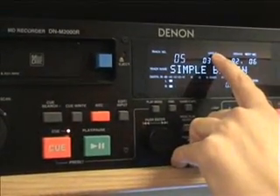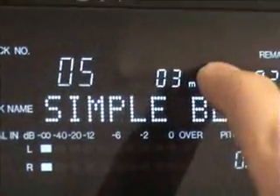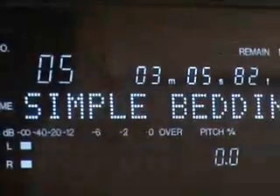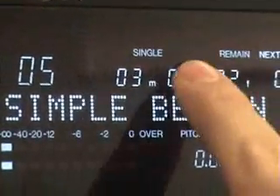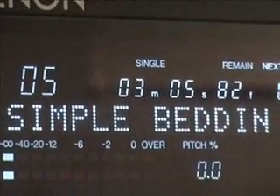You will also notice that it is on single mode at the minute, which means at the end of this track it will just stop. Single off means that at the end of this song it will continue playing. But if you press it again and single comes on, it means at the end of this song it will just finish and it won't continue to play the next track.